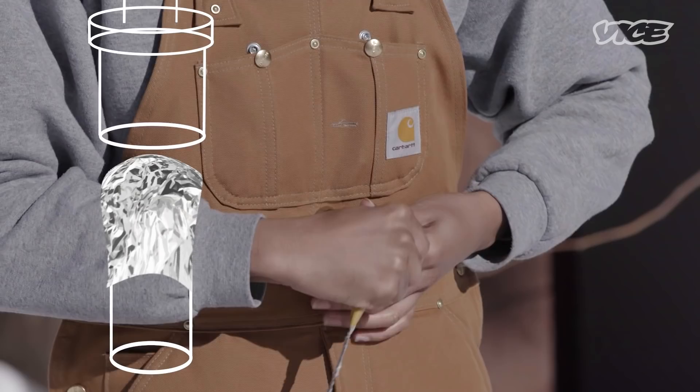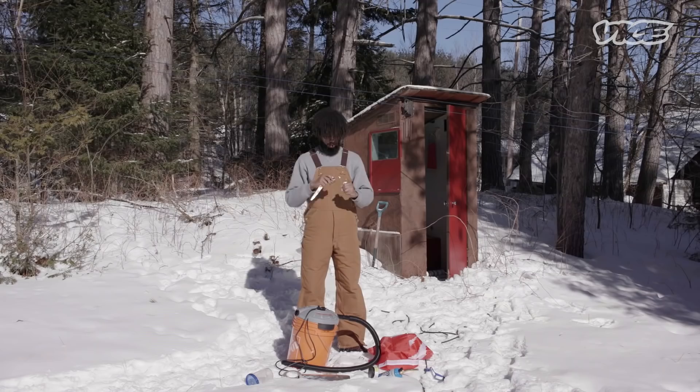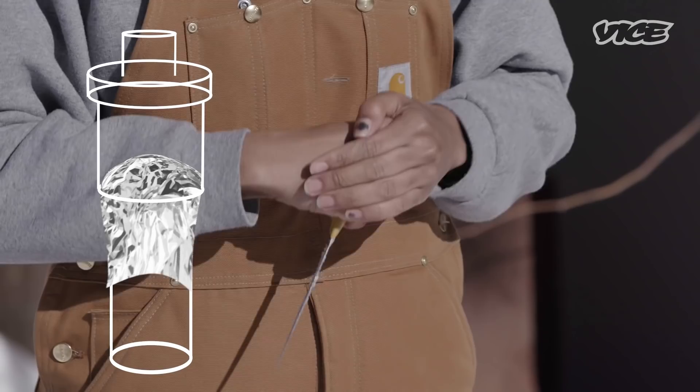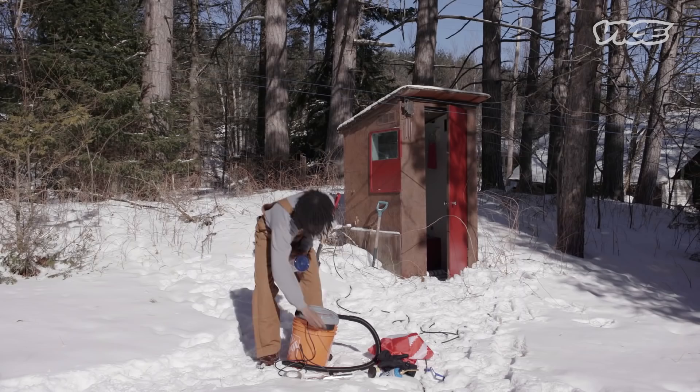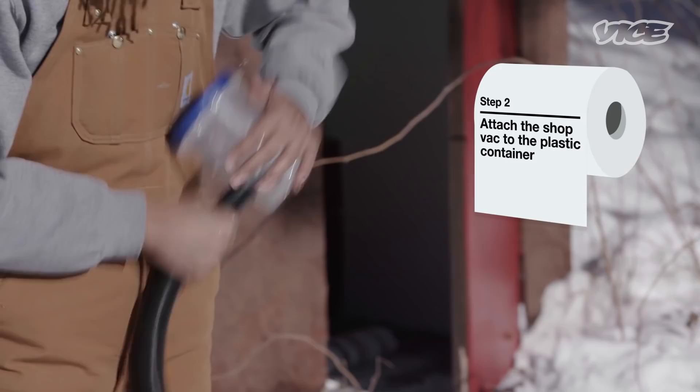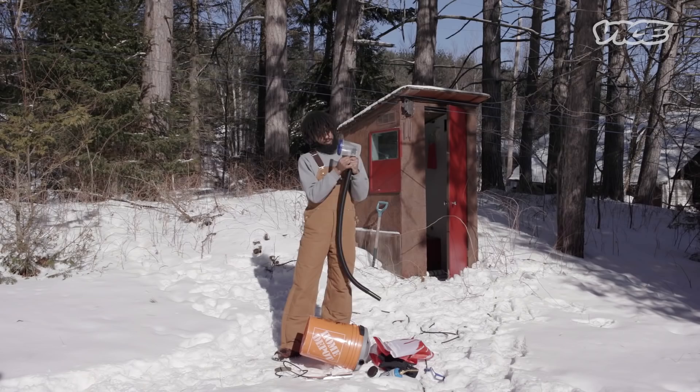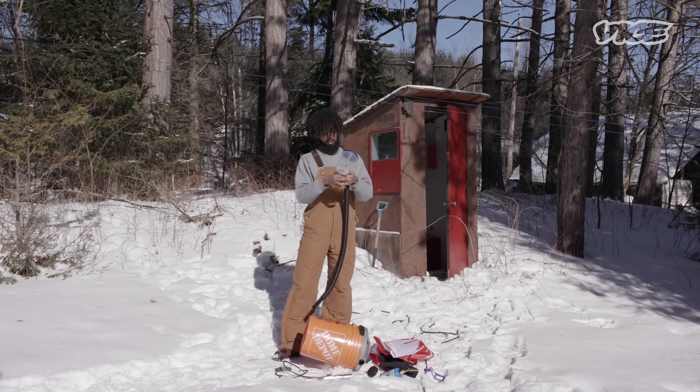Put just one or two more little holes in there and it should look something like this. Connect the shop vac to our little plastic apparatus right here and tape around it for suction. Remember guys, airtight is the right tight.